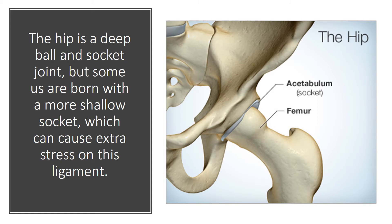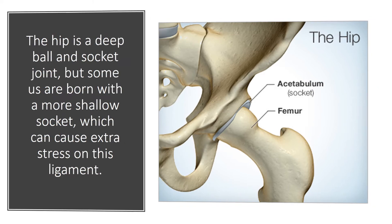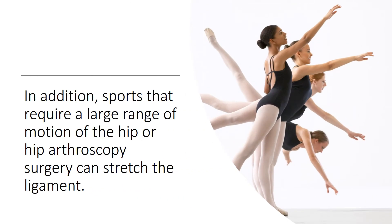Some people are born with more shallow hip sockets, and this can cause extra stress on this ligament. In addition, sports that require a very large range of motion of the hip can stretch or tear the ligament, and hip arthroscopy surgery itself can also stretch the ligament.